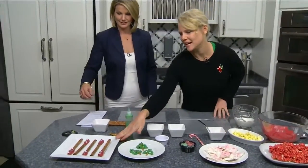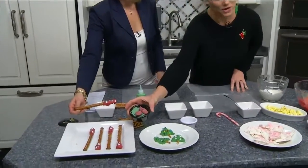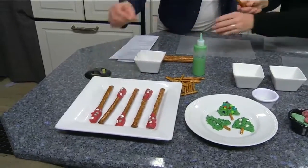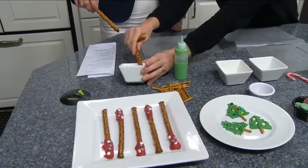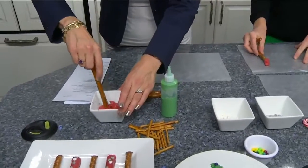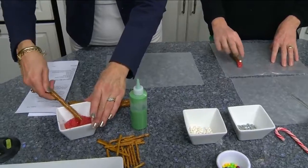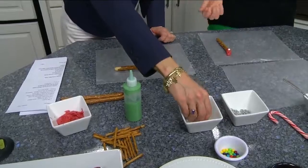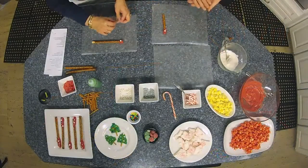The first one we're going to make — and you can use any colors — we're starting with these chocolate candy melts. You basically take a large pretzel rod and you just kind of roll it around in there. Set it on your wax paper, and then we've got little stars and decorations. You can just decorate it. Super easy, and if you break one it doesn't matter — you can just snack on the experiments.